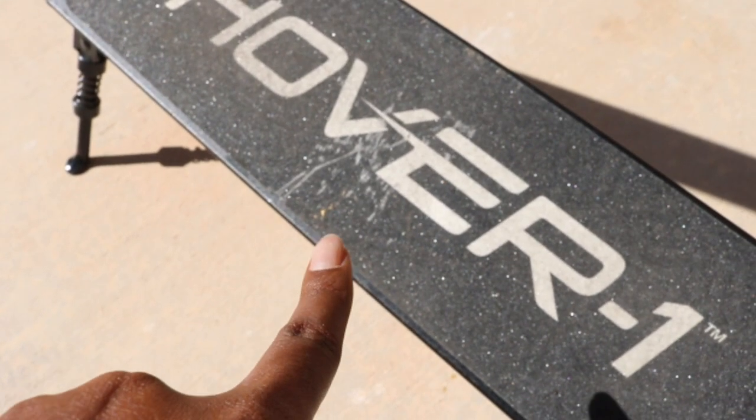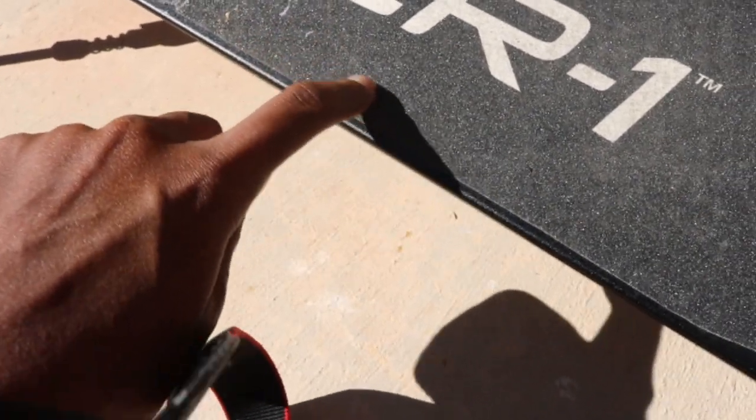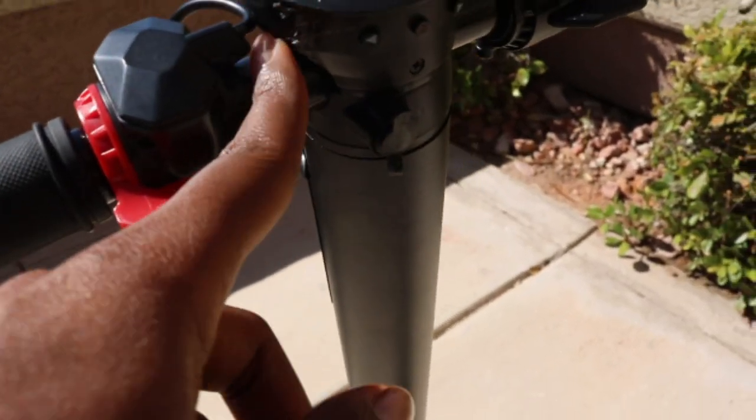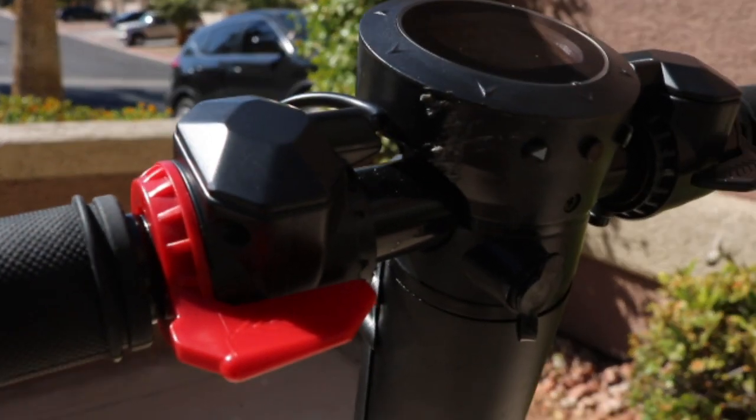It scratches pretty easily — I was holding something on here and left some marks — but if you use your finger you can make the same marks, so I wouldn't worry too much about that. It's not supposed to be pretty. I also scratched it up pretty well here, but you know, it's fine.